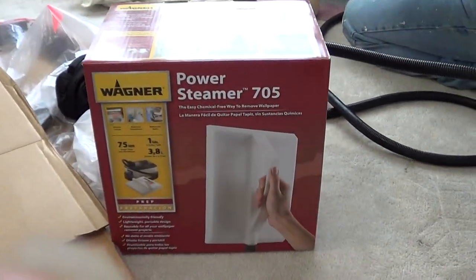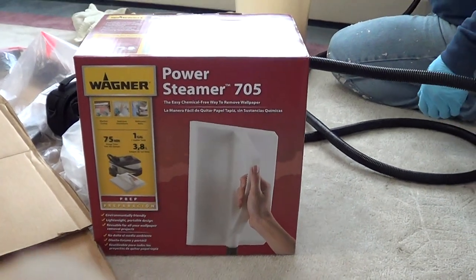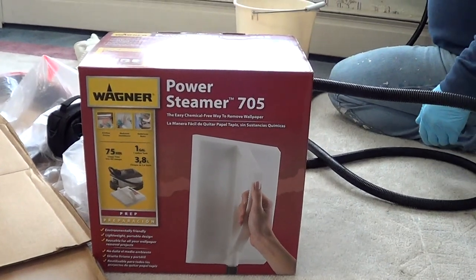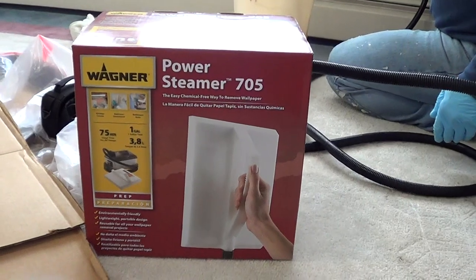Hey guys, how you doing? Ray here again. If you'd like to subscribe, it's Nitro Kyosho. Well guys, this was our toughest room. This is our last room of wallpaper. And we rented a $1,000 steamer from Taylor Rental.